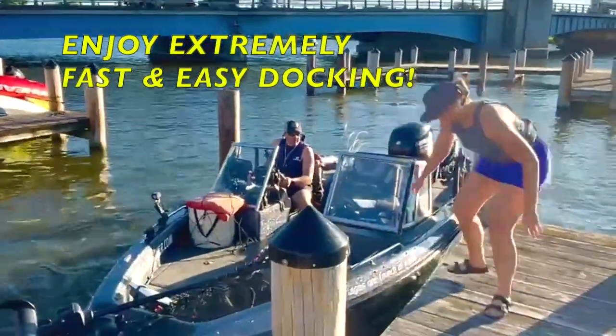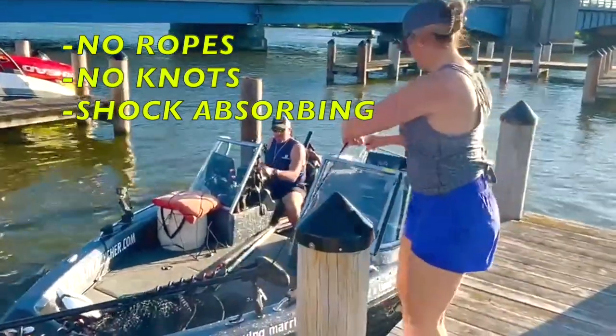Docking is so quick and easy without ropes and knots to tie, especially if you are in wind or current.